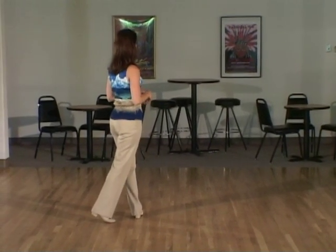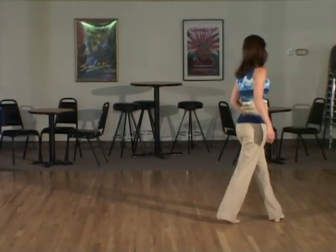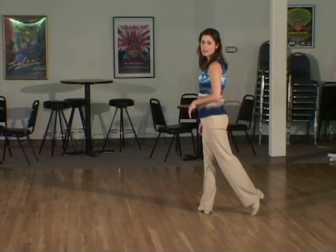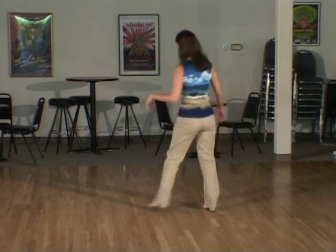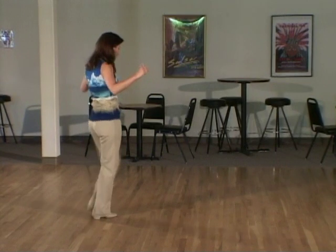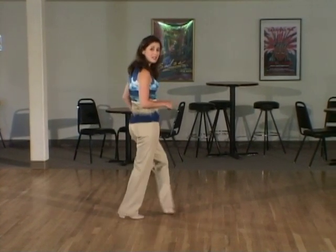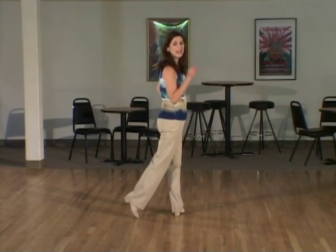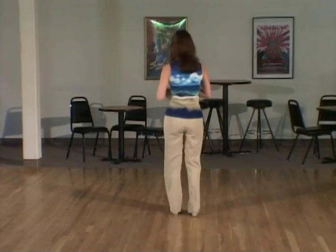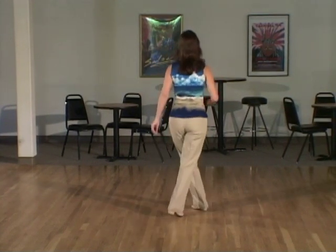You're almost finished. We're going to finish with a vine and a scissors. Vine to the right: one, two, three cross four, and then a right scissors: five, six, cross seven, hold eight. From here you're going to repeat the same line to the left: one, two, three, four scissors, five, six, seven, hold eight. Actually not hold eight, because this is the end of the dance on count seven. On and eight and one we start again from the beginning with the out, out, and cross.